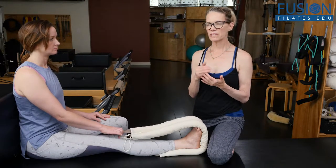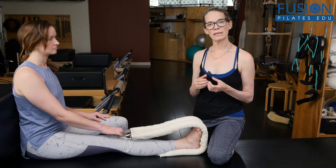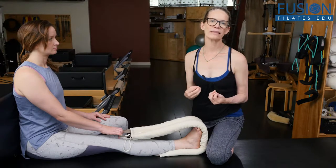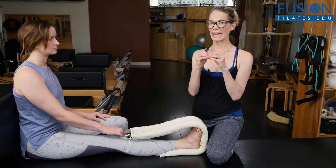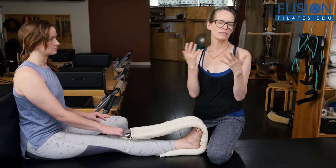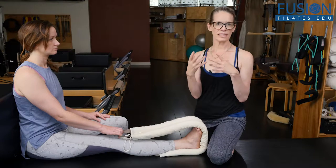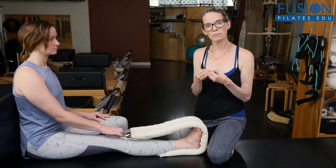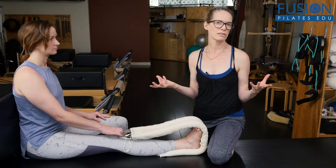For most of us, especially as we get older, we lose our ability to optimally dorsiflex. We end up more in plantar flexion with weight on the balls of the feet and the toes, where in actuality most of our weight on the foot should be at our heel. Because of shoe wear, heels, et cetera — and this can be young people too — but especially as we get older, we really lose that ability to optimally dorsiflex, and that can really impact our balance and create accidents.